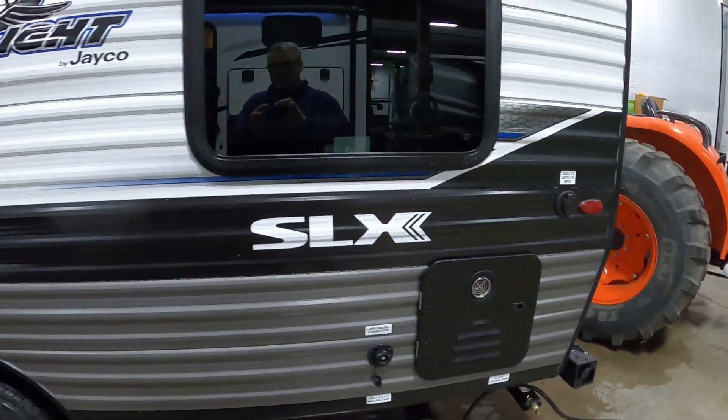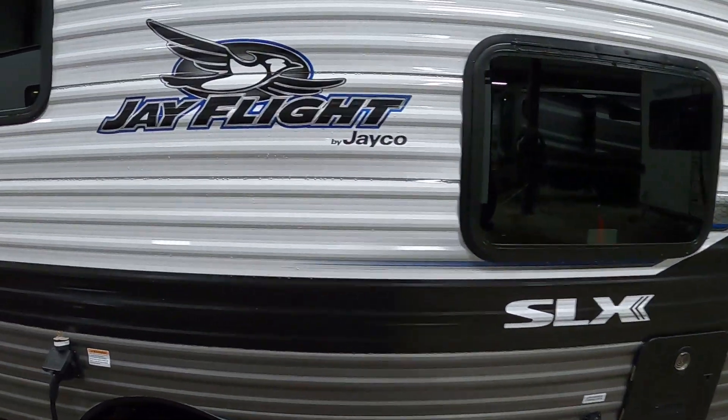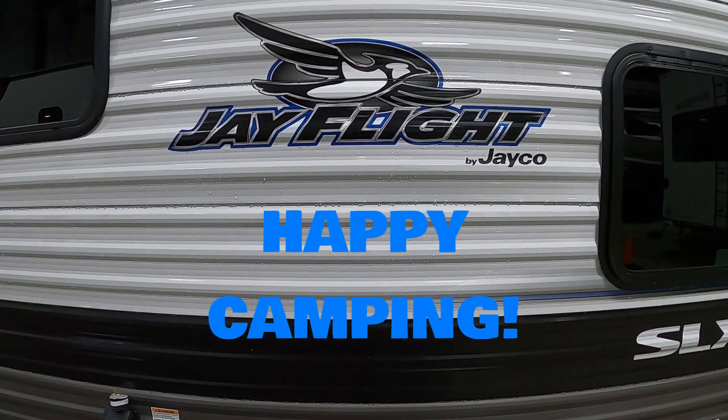Again, thank you so much for your purchase. Hope you enjoy this J-Flight for many years to come. Happy camping!